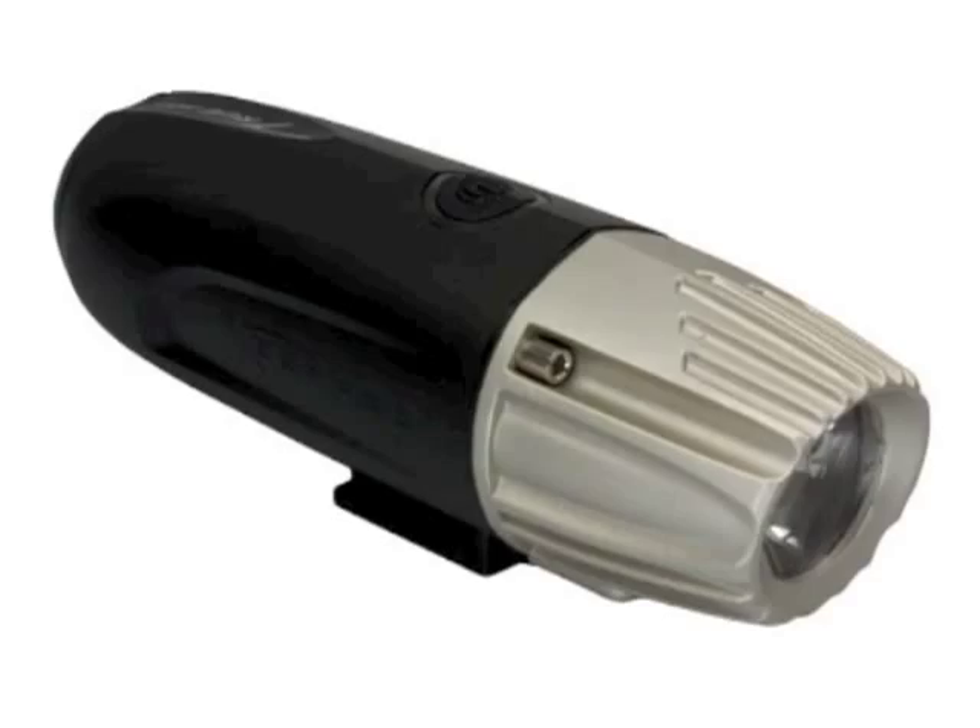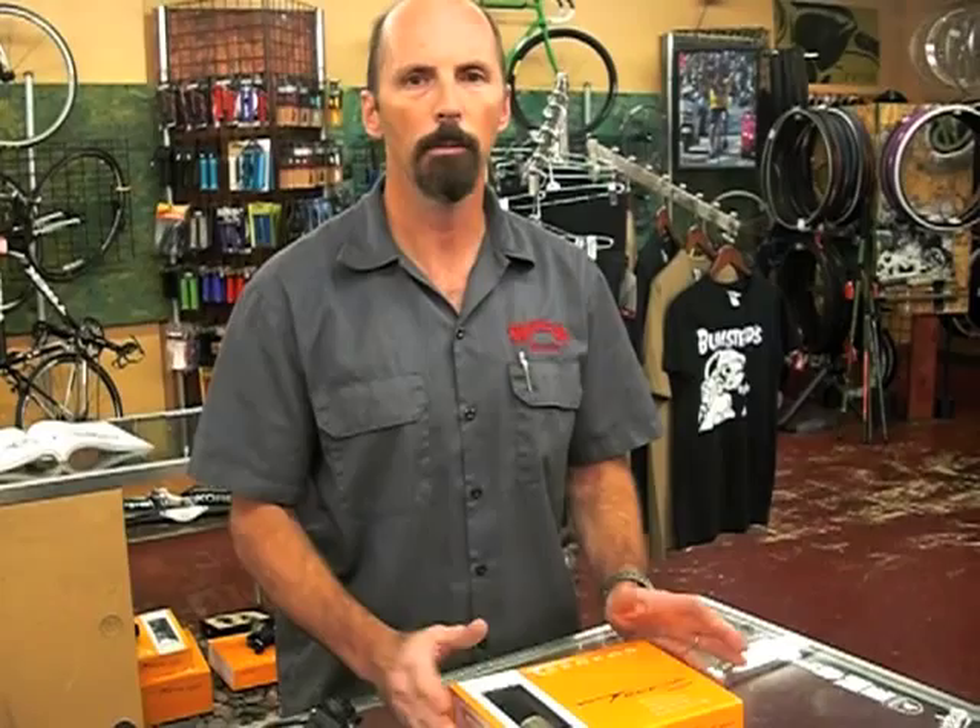If you're mainly commuting and on the street, their 150 and 250 lumen models are great. For off-road, I would highly recommend the 500 — you'll be able to see plenty far in front of you. It runs two and a half to three hours on a charge. Great system. Go check them out. Thanks, we'll see you soon.